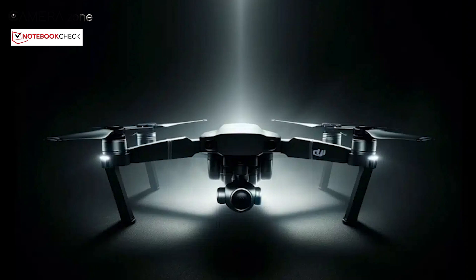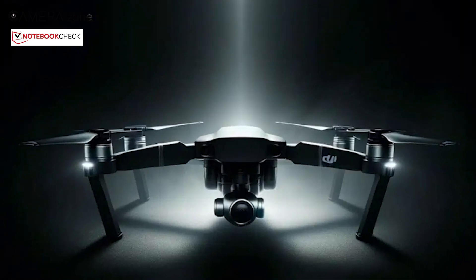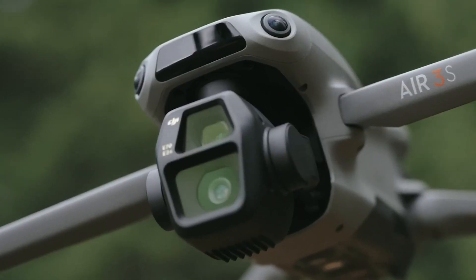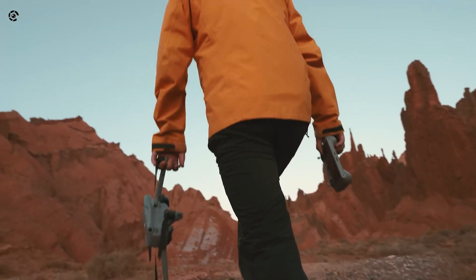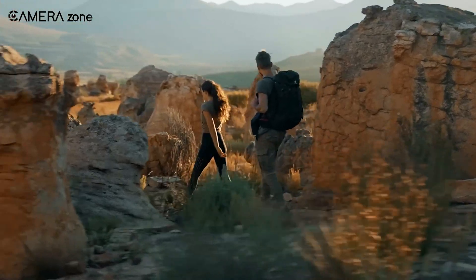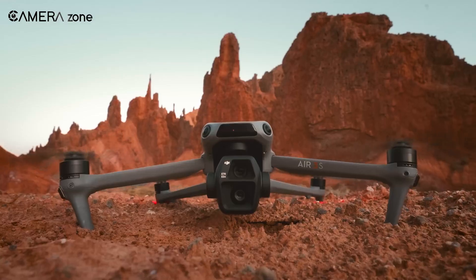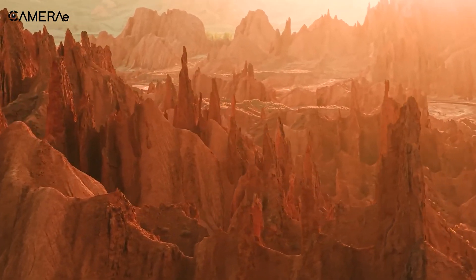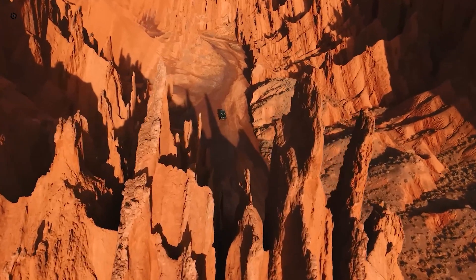From what we've seen in leaked images, DJI seems to be sticking to the Air Series' signature compact and foldable design. This isn't surprising, as portability has always been a key factor in the series' appeal. However, there are some notable refinements. The body appears sleeker, possibly more aerodynamic, which could mean better flight efficiency and handling in windy conditions.